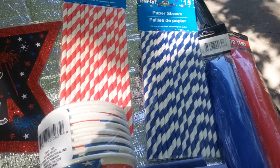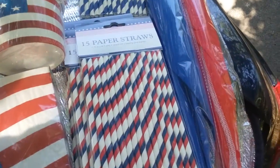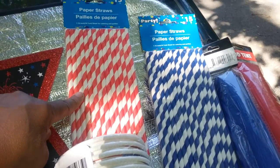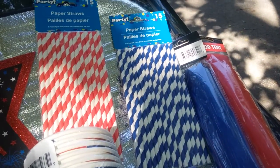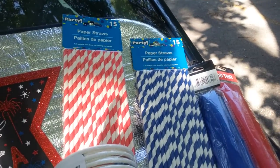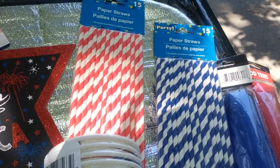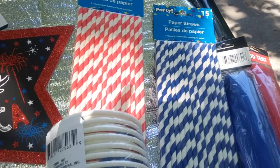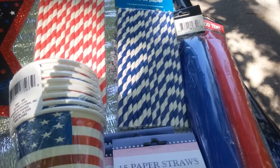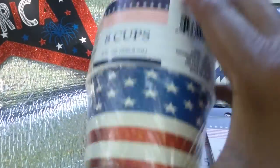I also went to the section for outdoor eating and entertaining. I love these straws — I think they are a better deal than Target. I bought the red and white stripes as well as the blue and white stripes. They also have red and white stars and blue and white stars, but I got the stripes because after the holiday I can still use them and get more use out of them.